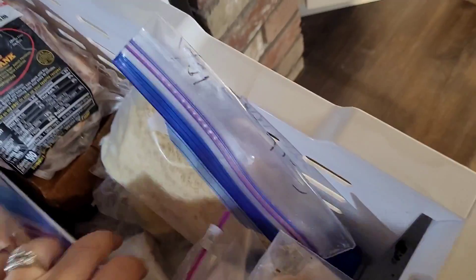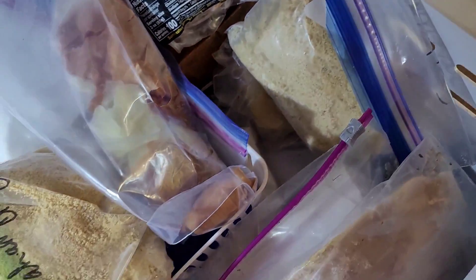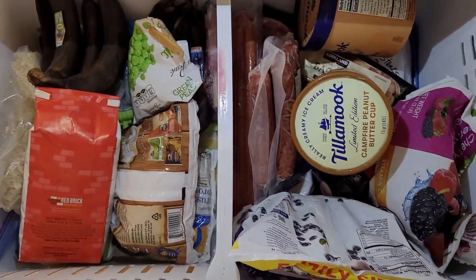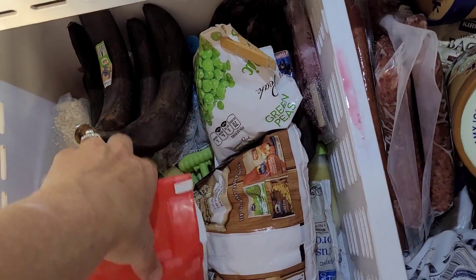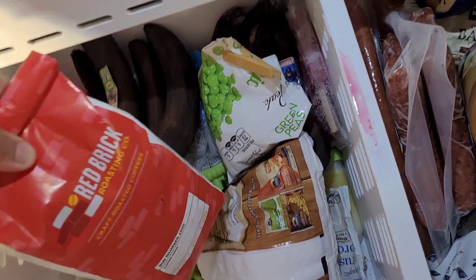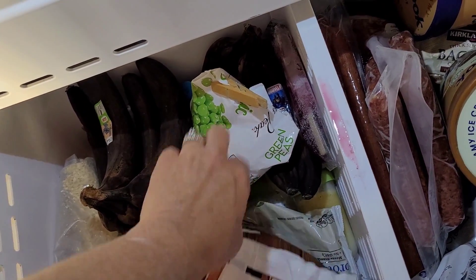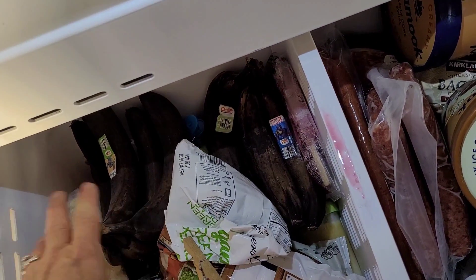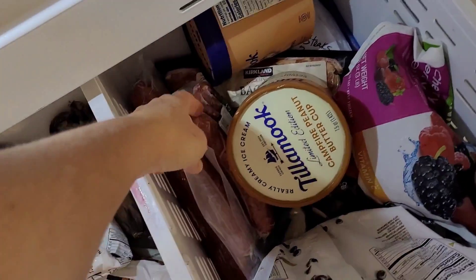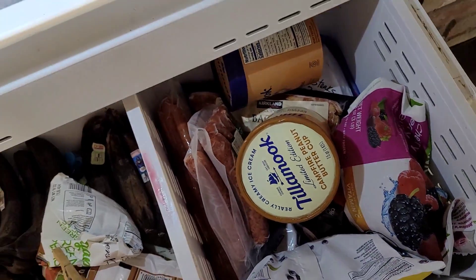I've got a ham hock, a piece of salmon, more bacon. And in this one, I've got some ice cream. A bag of decaf - I just buy it at Winco and use their grinder, that way I don't have to bother having my own. Some tater tots, bananas for banana bread, some sausages, a whole bunch of berries, and some frozen veggies down there.